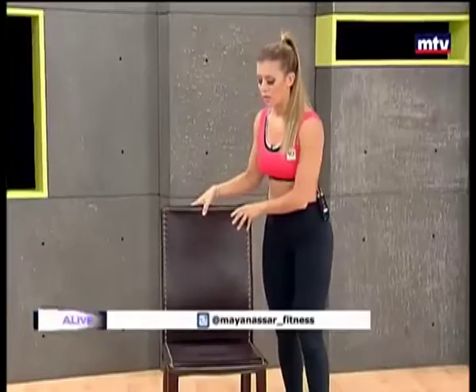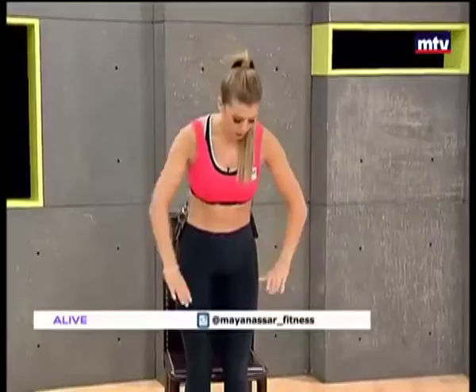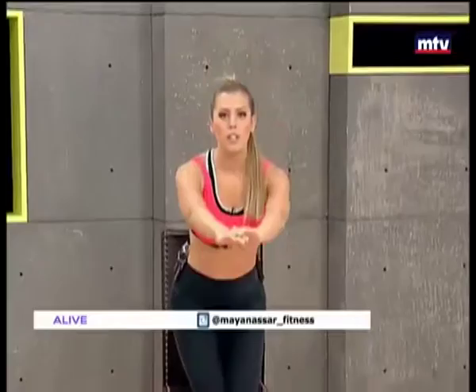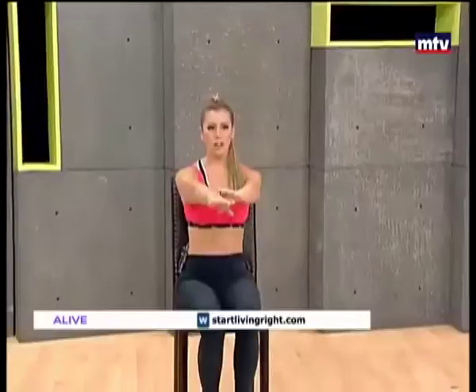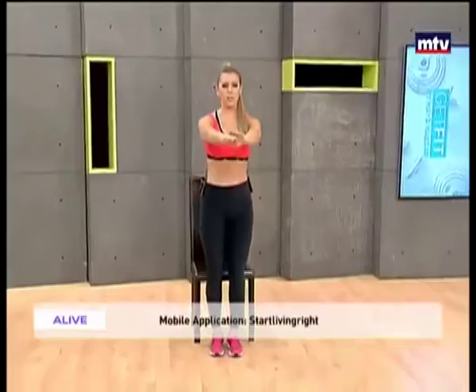Let's turn the chair facing forwards. We're going to do our second exercise — an easy version first. All we're going to do is stand and sit down. Stand up, sit down. After doing a few reps, we're going to change and make it a little bit harder. Keep breathing, keep your hands in front of you. Let's do two more, and then we'll do a more difficult variation — although if you find it hard, just keep doing it this way.